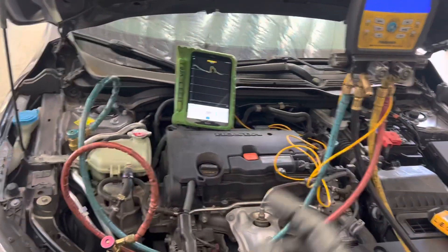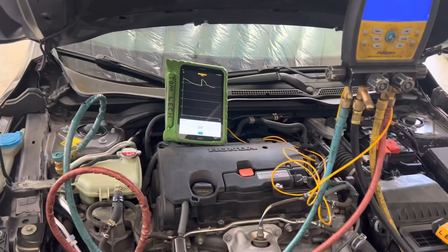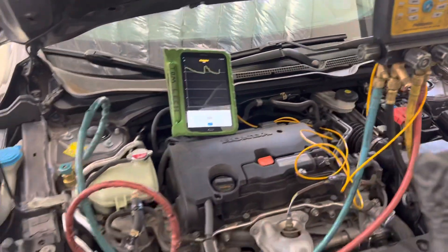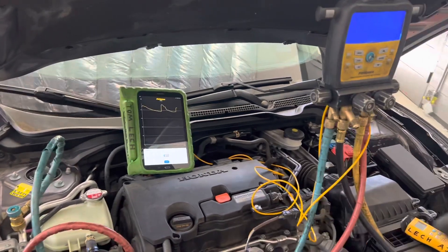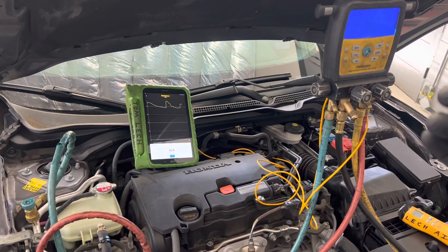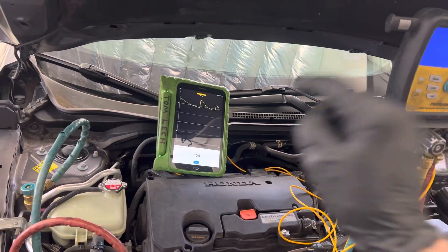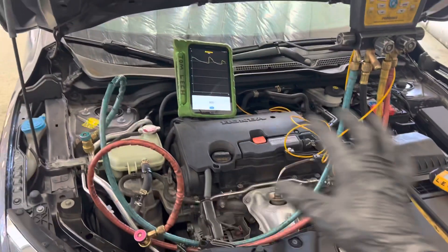If you're a customer and your shop doesn't do this, demand and ask for it. If they cannot perform and provide this information, go look somewhere else, because this is the time and day and age where we're going into the 22nd century. There's no reason for you as a customer — when you're paying $100, $200, $300 an hour — to have somebody with an old pair of gauges shooting little cans in there without proving they performed the task right, especially on new cars with heat pumps. Think of a Tesla with a heat pump system.